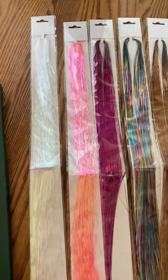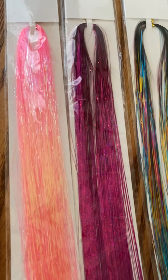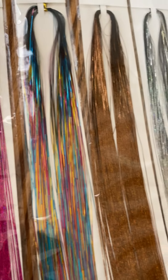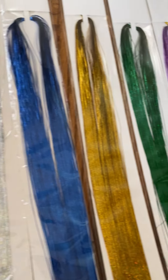I couldn't believe how fun these colors are. We have the iridescent colors — every color is so sparkly. There are 2400 strands in this.